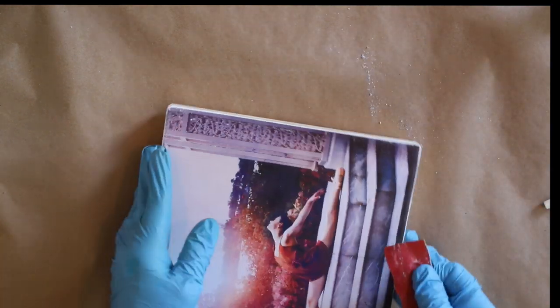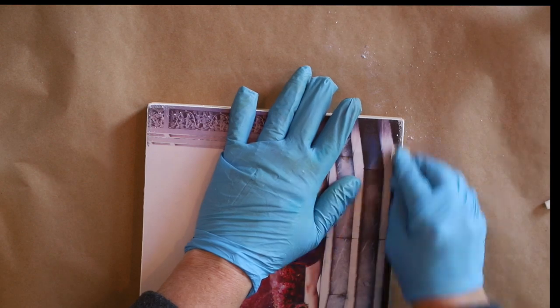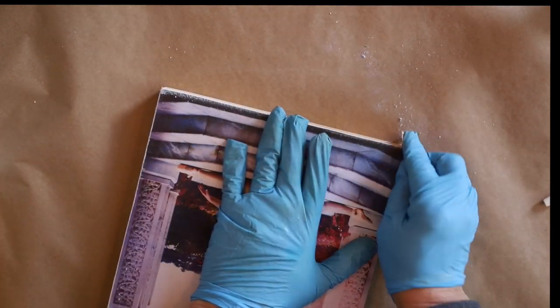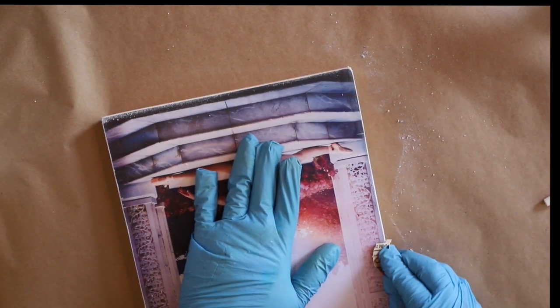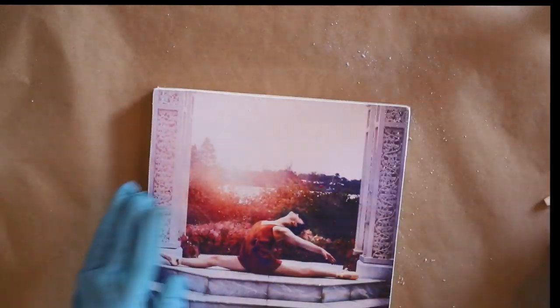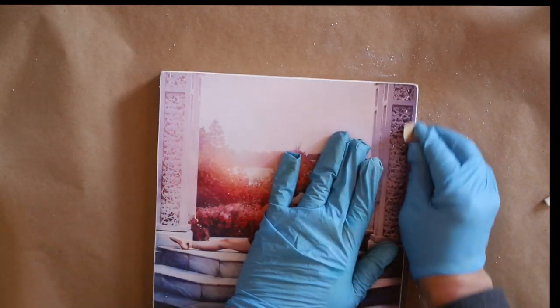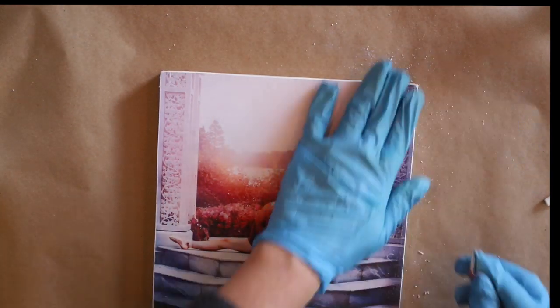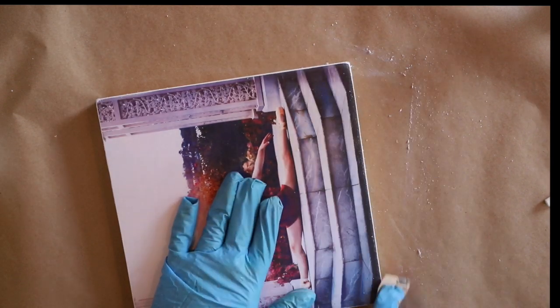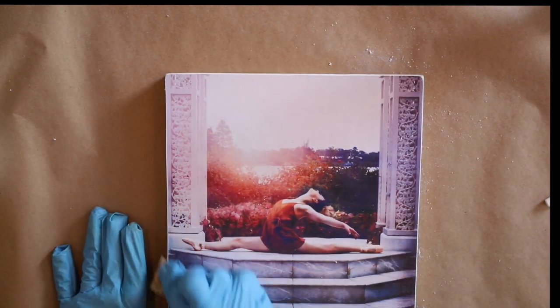To trim it up, I just take some sandpaper and apply pressure to the edge of the wood and it takes the paper right off — no need for a blade or worrying about ripping the paper. Just lightly go over it with the sandpaper on the edges and you get a wonderful nice clean edge on your photo and it looks like it's always been on the board. Make sure that your glue is dry before you take the sandpaper to it to prevent tearing the edges of your photo.